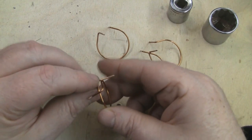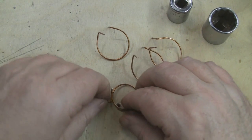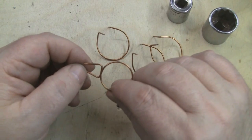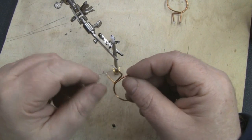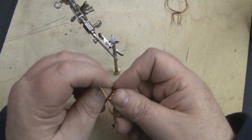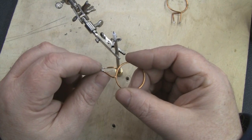Once you've got it looking right, use a flat surface and bend that leg in toward the center, then flip it over and do the same with the other one so you get that characteristic shape. Before soldering, bend the tips in a little bit so they're actually touching each other, making a V shape. Just like in the 5.8 gigahertz version, we're going to solder the bottom leg on first and leave the top one free.